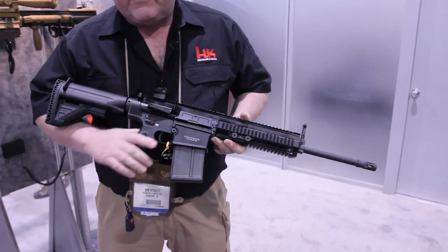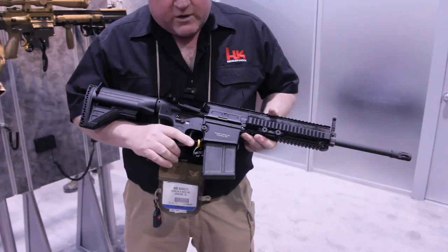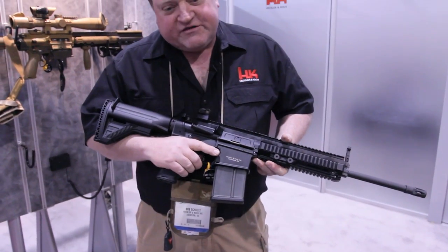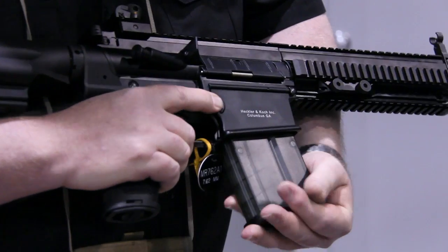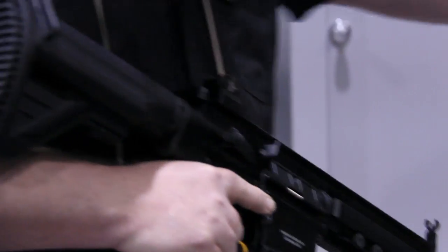Moving back to the lower receiver, the magazine is fed from either a 20- or a 10-round detachable box magazine made out of high-impact polymer material. The magazine release button releases the magazine and allows it to disengage.